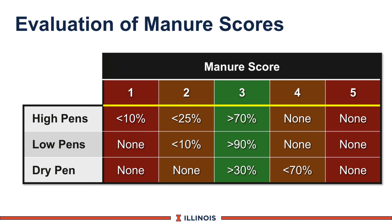When you get to the dry pen, hopefully we see only 3s and 4s. That will vary a bit on the dry cow diet and how quickly the cow was put in the dry cow pen. The guideline: hopefully over 30% 3s and less than 70% 4s.